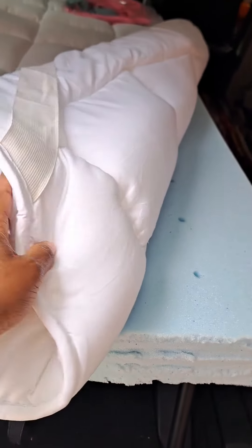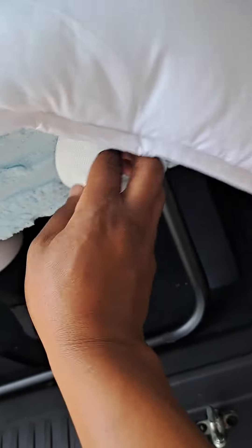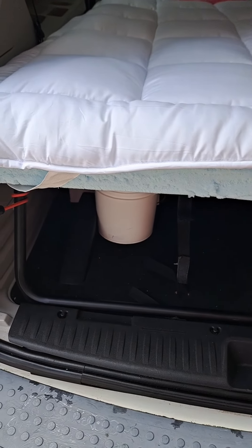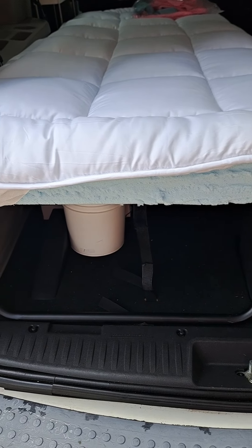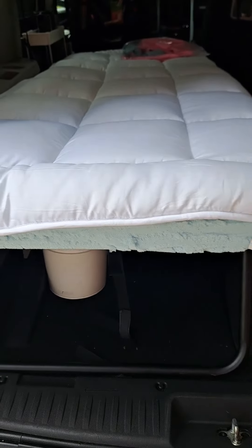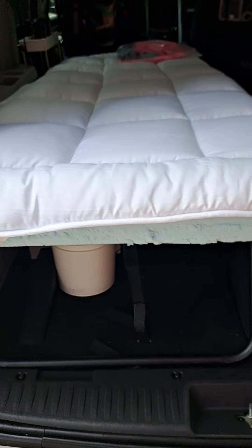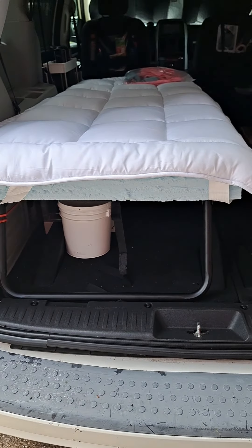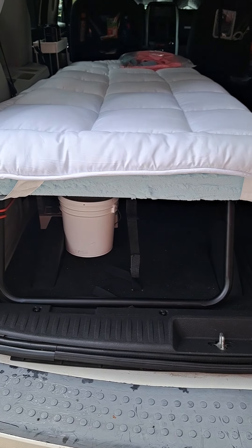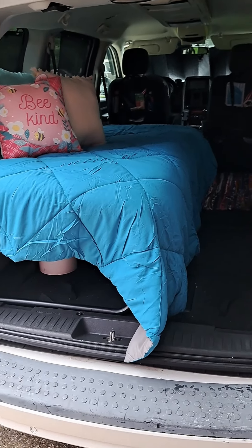Anyway, this memory foam is so soft — it's so so soft and comfortable. I took this mattress topper, also a twin size, and put it on top. It has these little flaps and I just do like that. I'm going to go ahead and make the bed up with the sheets and the comforter and come back and show you what that looks like. We're basically doing a makeover of Baby Joe — I was waiting for this stuff to come in from Amazon and it came in, so I'm doing the video today.